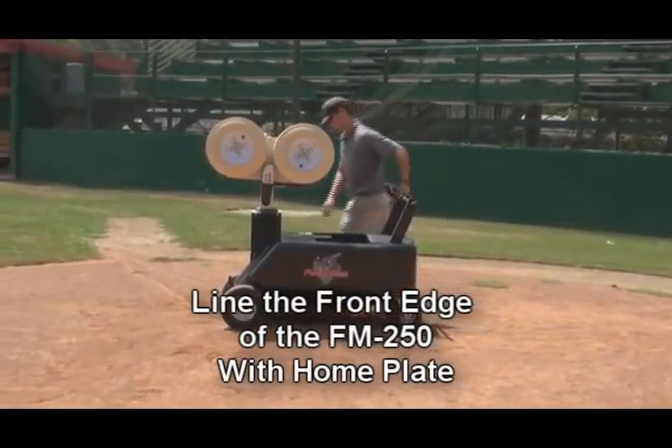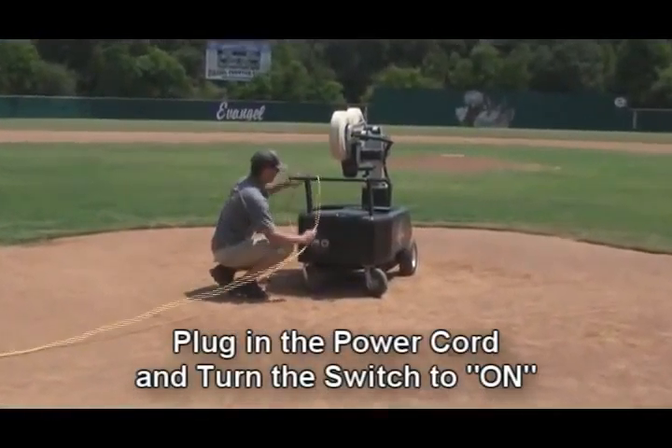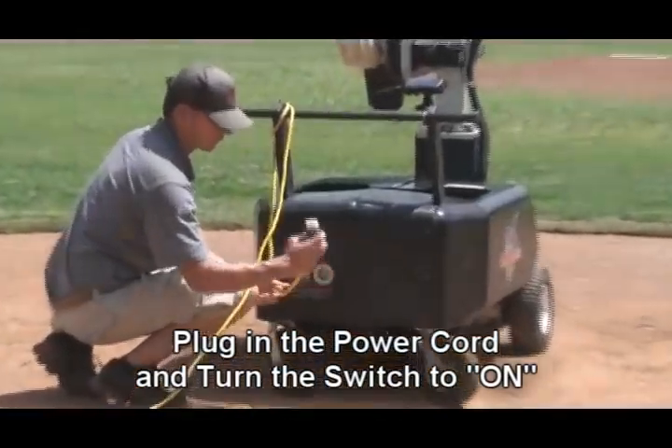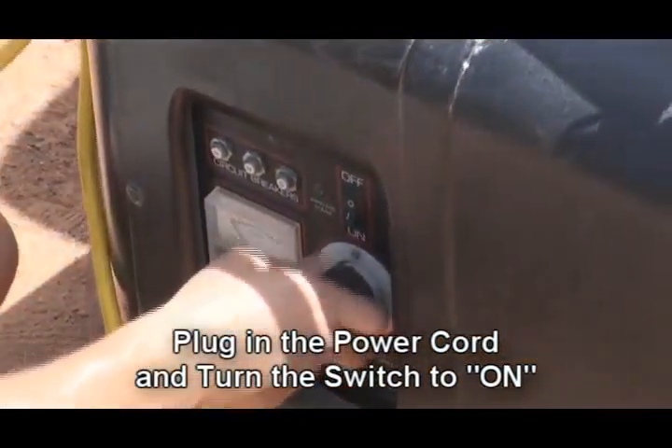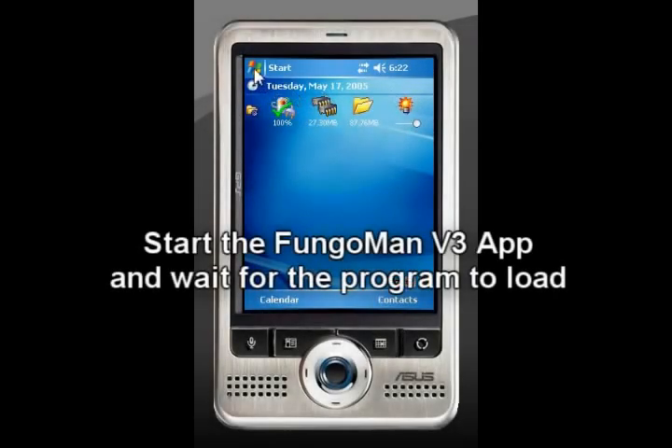lining it up with the front edge of the machine. Take the 100-foot extension cord, plug it into a 110 power source, wrap the cord around the handlebars, and then plug into the machine and flip the on-off switch to the on position.